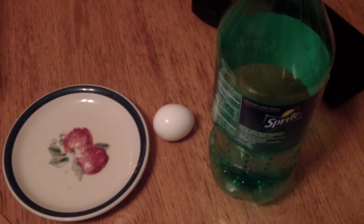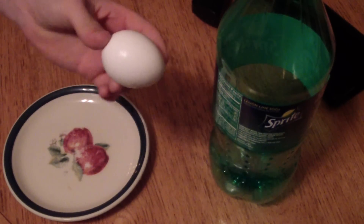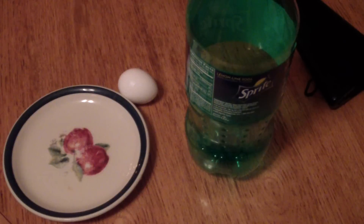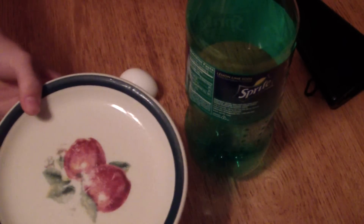First you need an egg. This is an egg. Put that down. A two-liter bottle — this is a two-liter bottle, don't mistake it for a one-liter. And a plate. This is a plate, not a bowl.